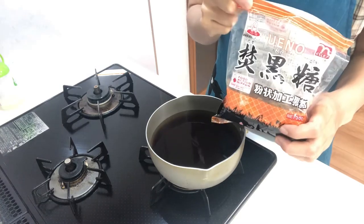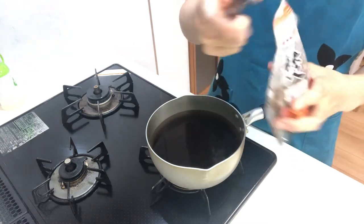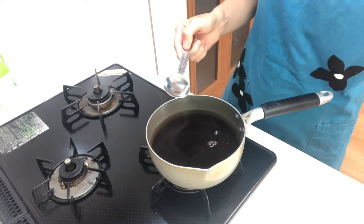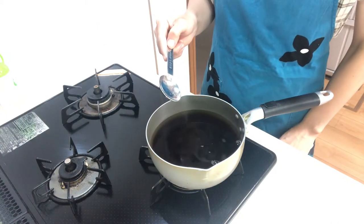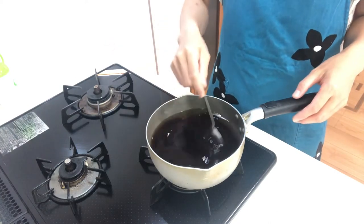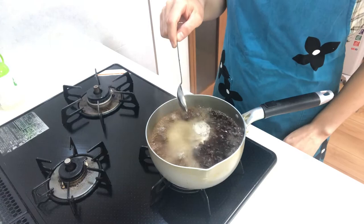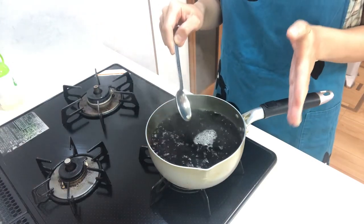Then I'm gonna add brown sugar — it gives a rich flavor. Then heat it on medium heat until it boils. Okay, turn off the heat. This is mentsuyu, or dipping soup.